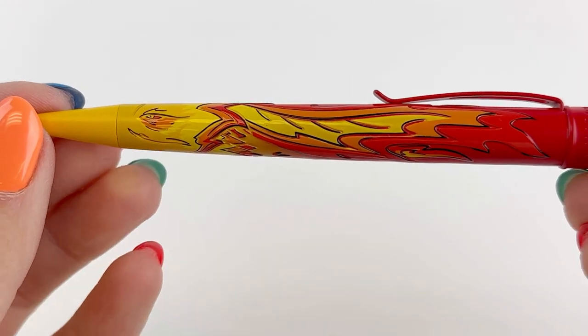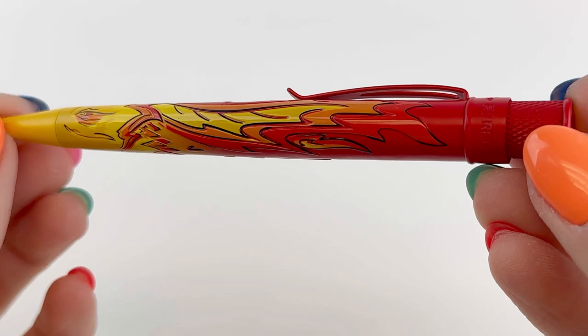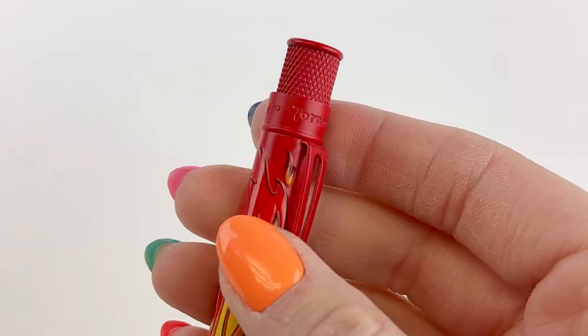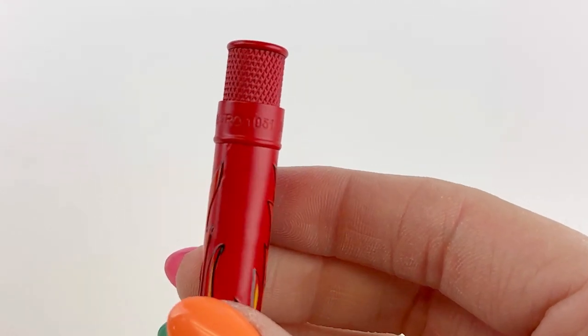And here is your first look at the Phoenix pin. The ombre effect takes the feathers from a golden yellow out to an orange and then to a blazing fiery red.